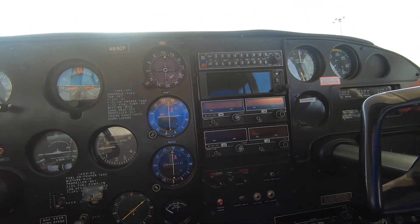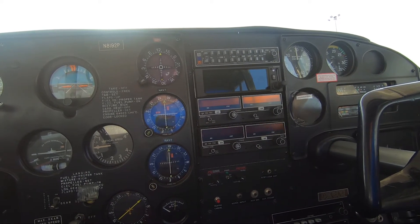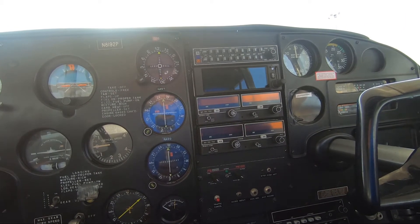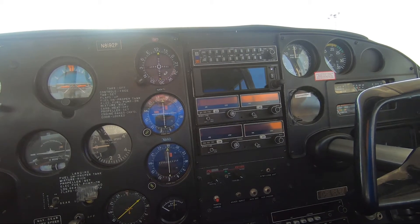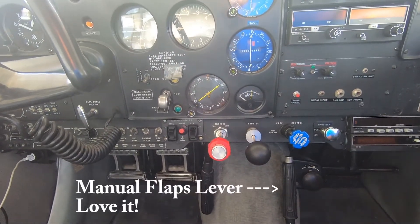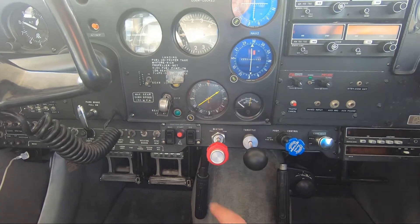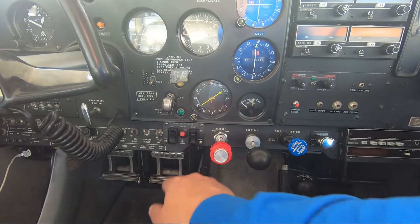Manifold pressure and RPM, then the fuel gauges, oil pressure, oil temperature over here. We'll be replacing the manifold pressure gauge very shortly — I have an Electronics International digital gauge, which will help me with the electronic ignition. Speaking of the electronic ignition, if we look down here, we have mixture, throttle, and prop. Over here are the switches for electronic ignition, EIS, the left mag, and a start button.